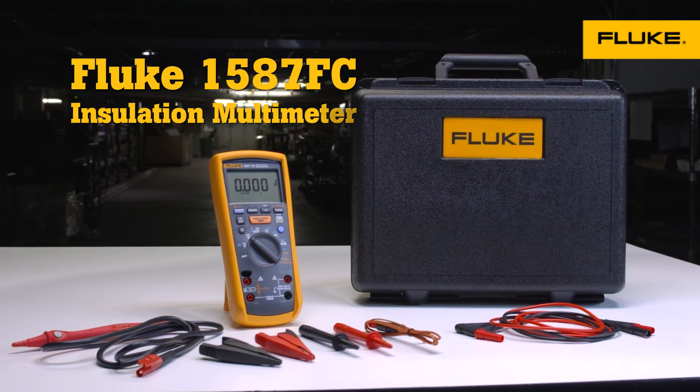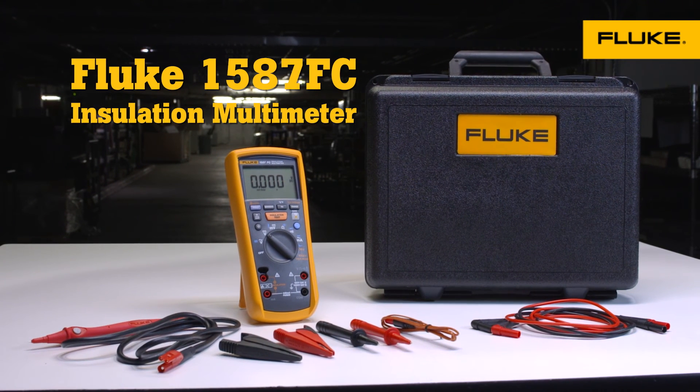To learn more about the Fluke 1587 FC insulation multimeter, contact your Fluke representative.